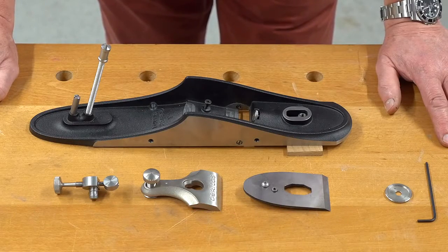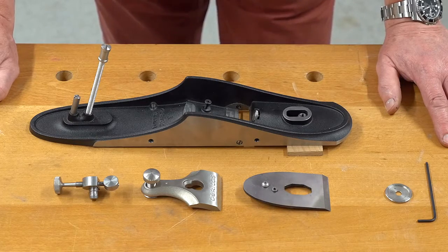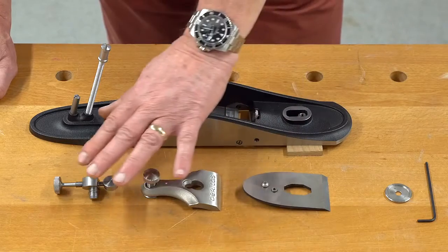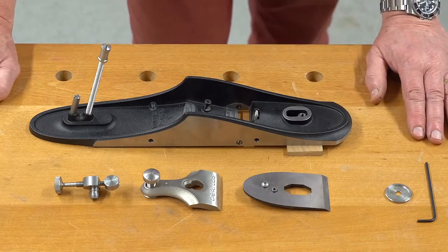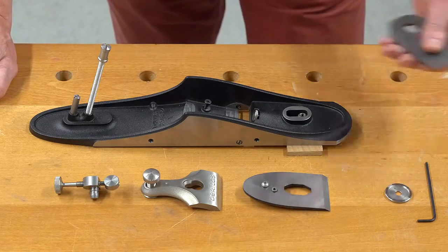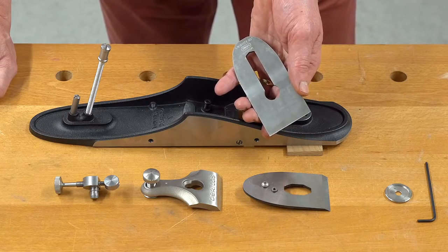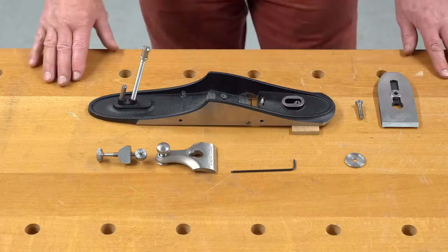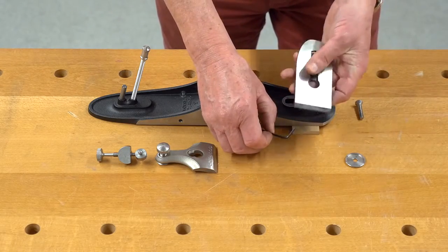Stage one, when you choose your plane body — either a four, four and a half, five, five and a half, or seven — these are the initial components: the body, in this case a number five, cap iron, a lever cap, and a Norris style adjuster. The next choice is the blade, either traditional O1 or PMV11, which is as easy to hone as O1 but retains its edge for significantly longer. Try it on some teak to see what I mean. Using the supplied hex key, I've now assembled the chip breaker onto the cutter.